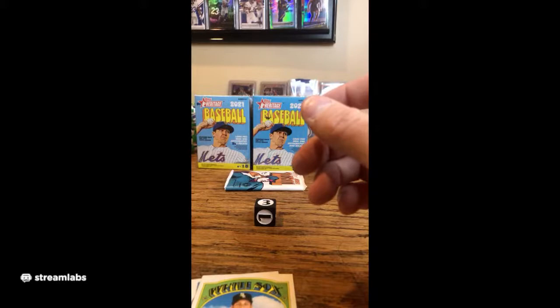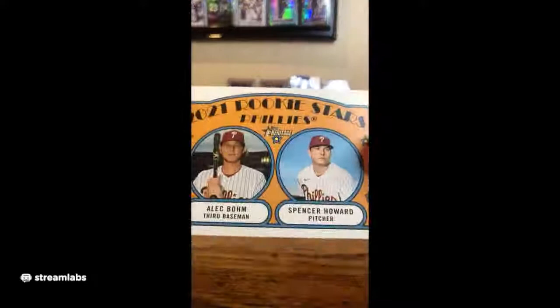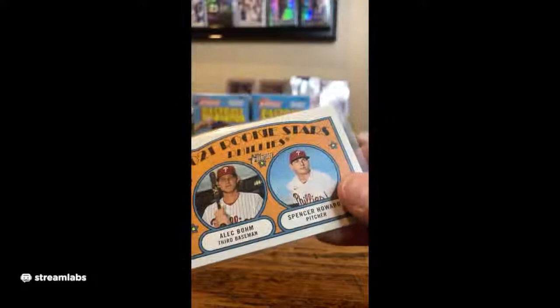White Sox Gio Gonzalez. And — oh, this is a good one — Alec Bohm and Spencer Howard. 2021 Phillies rookies. That's a sweet card. Don't sleep on Spencer Howard either — he's pretty good.